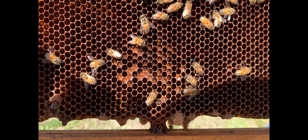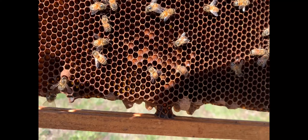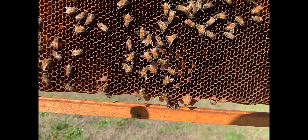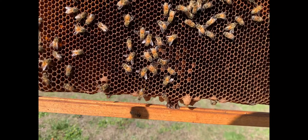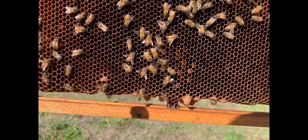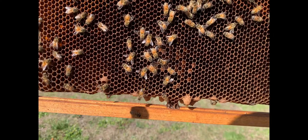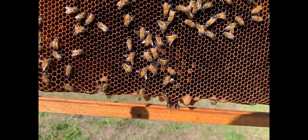I'll turn so the sun's behind me. There are some growing babies. See the white filled cells right there? They're filling — that's the larva in there. It's like a C shape. When she lays the eggs they're first like a teeny tiny grain of rice, and then — oh, there are some teeny eggs in here too. The tinier the better for them to turn into a queen. I should get several queen cells out of this. Very good — I'm glad to see they're still alive.